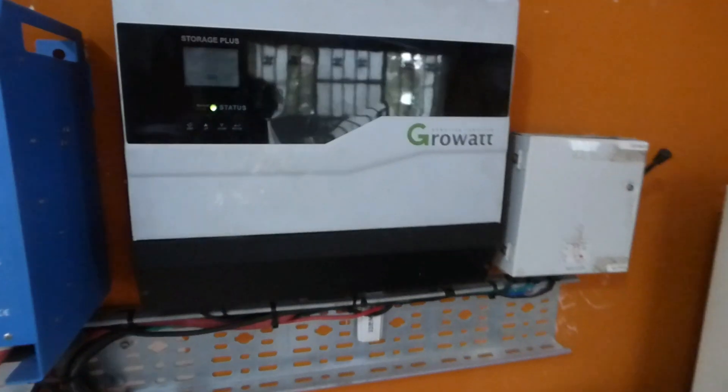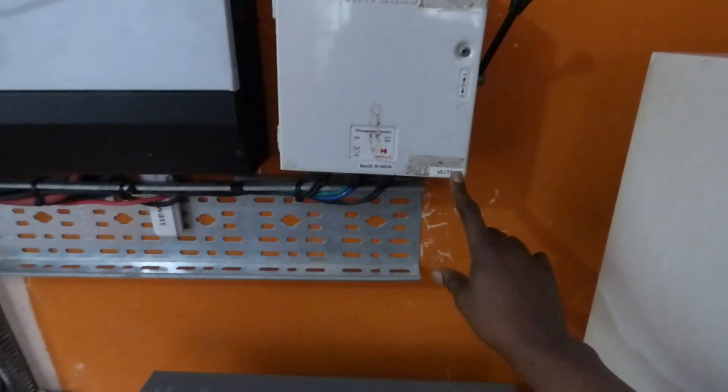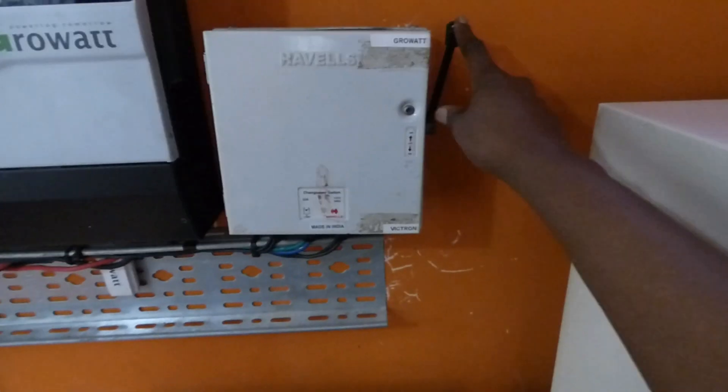And here is our GrowWatt. We have a changeover that allows us to switch between the GrowWatt and the Victron. In the top position, which is where it is now, we're running the Victron. In the bottom position, we'll be running the GrowWatt.